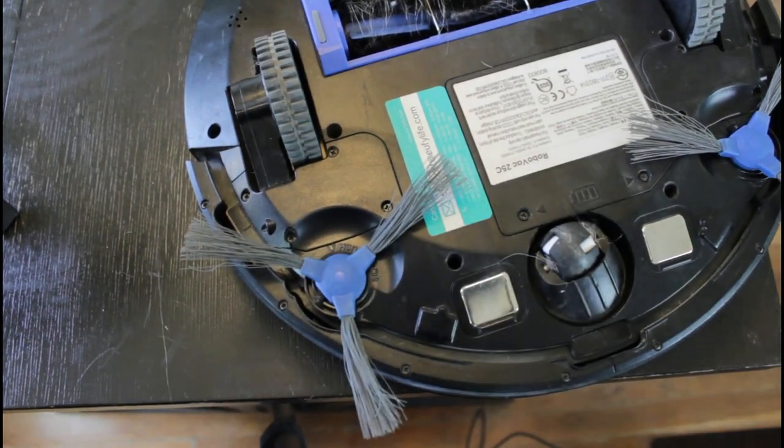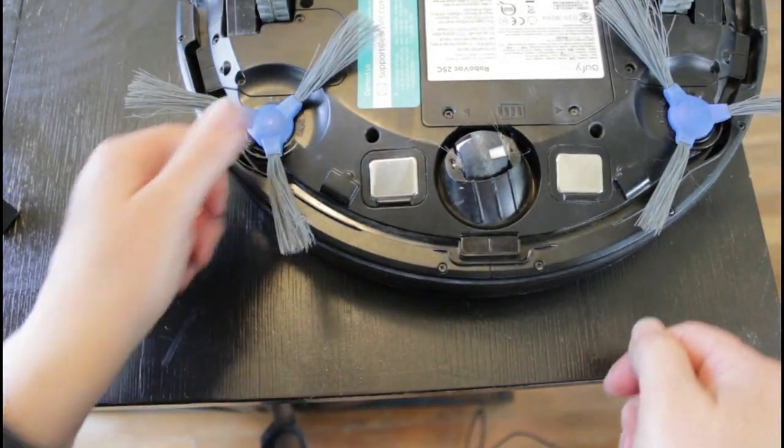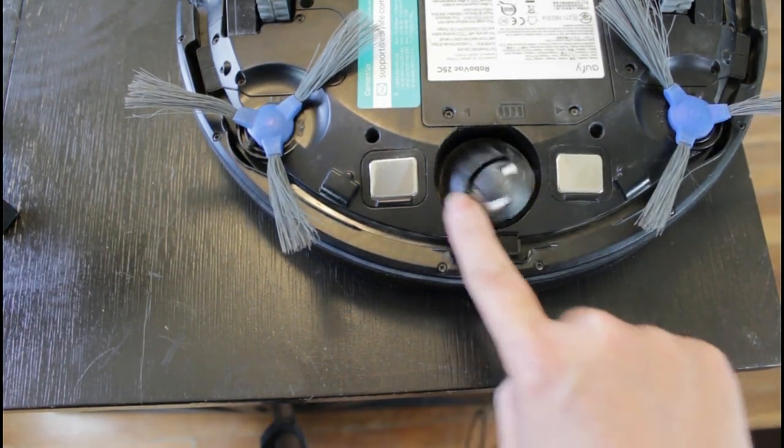With all of them cleaned up and the bristles straightened, go ahead and switch them out into the opposite hole from where they were before. There's a little square piece that extends from the machine that fits right into the square hole in the side spinners — just press it and it pops right into place. They're gonna work a lot better than when they were dirty and bent.